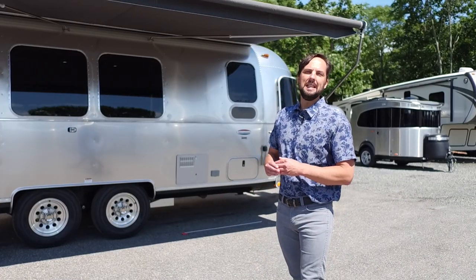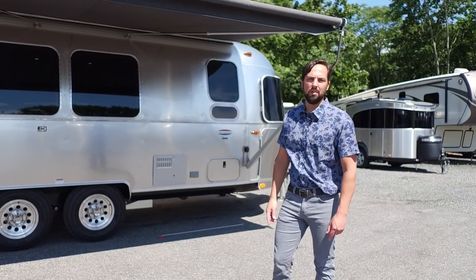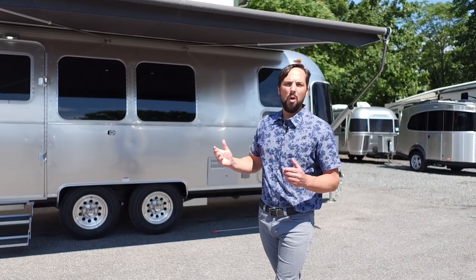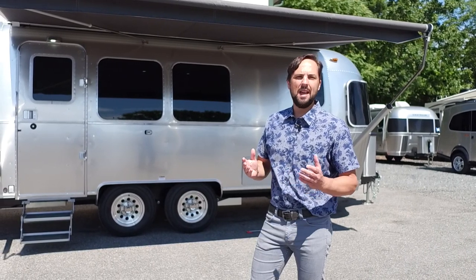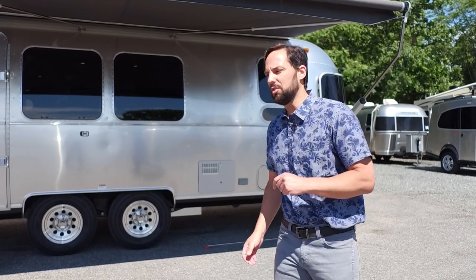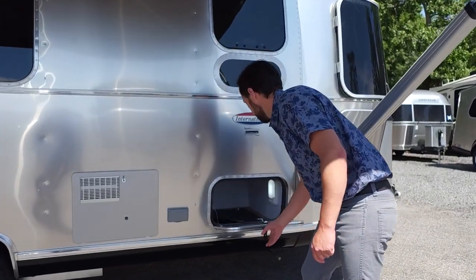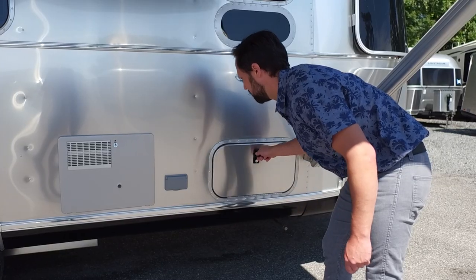For the 2019 model year on the Signature and Serenity, the power awning is now standard. On the Flying Cloud Series it's not available as an option. On all traditional travel trailers, the wireless backup driving camera is now standard. On the Signature, Serenity and up, the window awning package is standard for 2019. Airstream has also added a scuff-resistant mat inside the exterior storage compartments on the traditional travel trailer series.